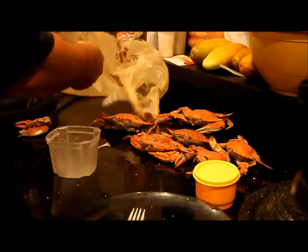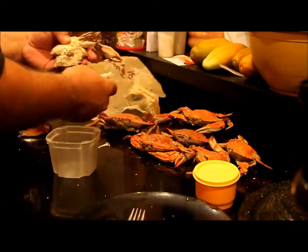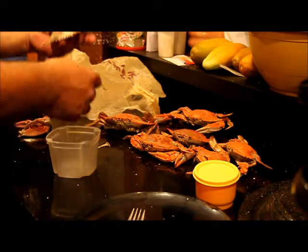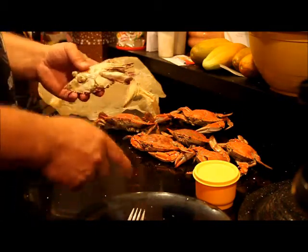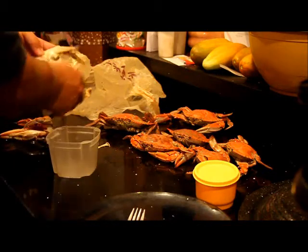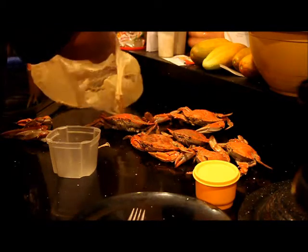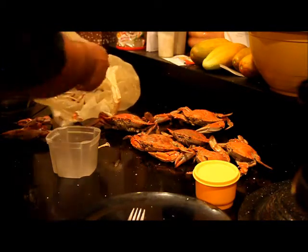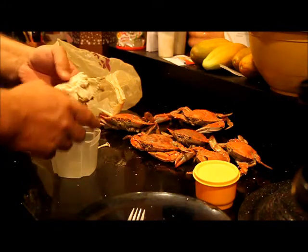We're going to pull the big claw out and any white meat that comes with it goes into a bowl. We'll pull off the smaller legs and put those in the trash. My favorite place to have crabs is Stoney's down at Solomon's Island — I have a video about Solomon's Island if you ever want to go.